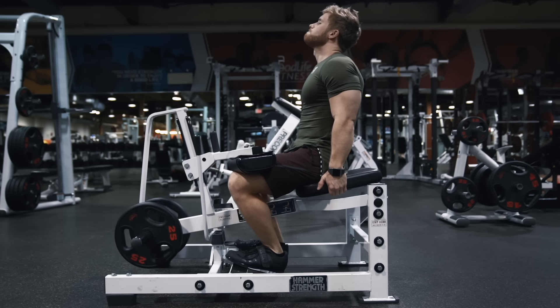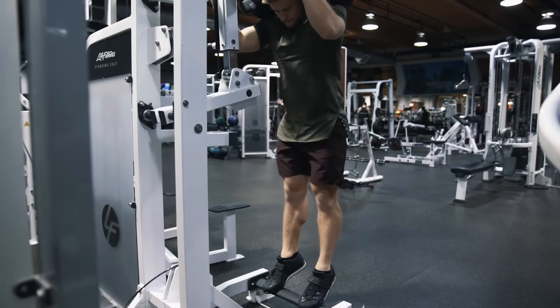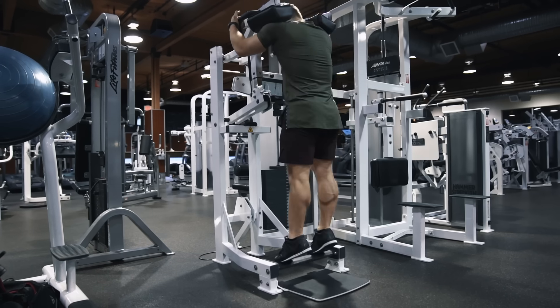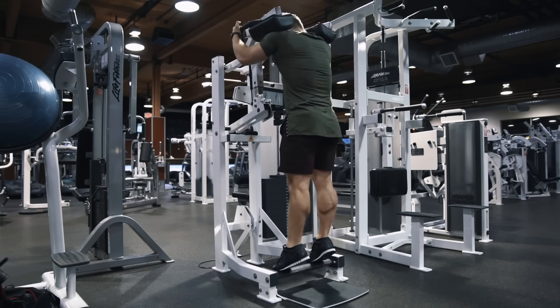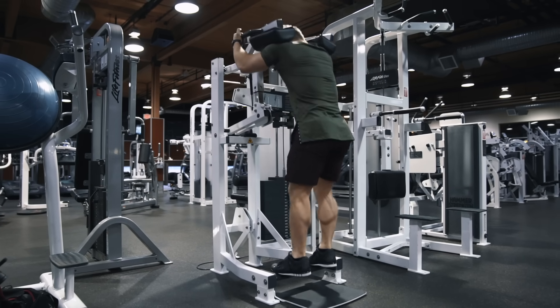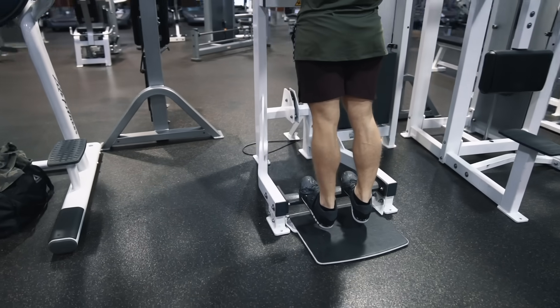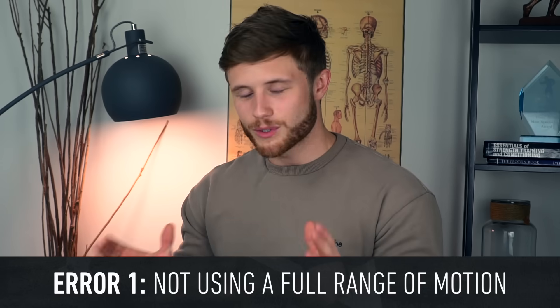Before we get into common errors, I just want to mention calf jumps as an additional exercise, where you explode out of the stretched position when the calves are at their strongest. This takes advantage of the natural strength curve of the calves and really targets those less abundant fast twitch fibers. However there is much more room for form inconsistency here, so if you're going to give it a shot, make sure you still keep the proper slow and controlled calf raise as your main bread and butter movement.